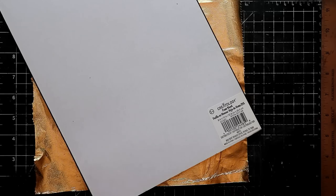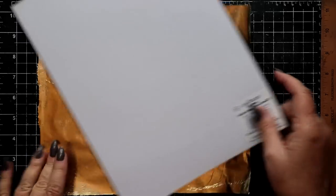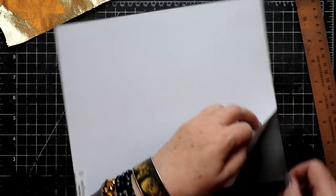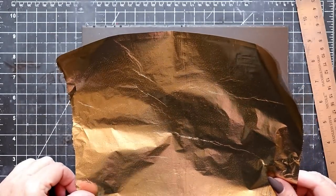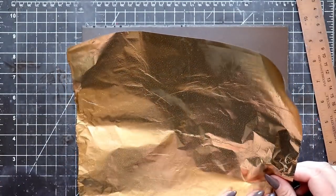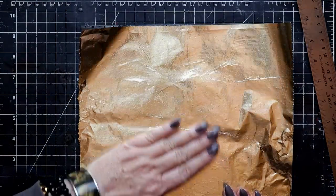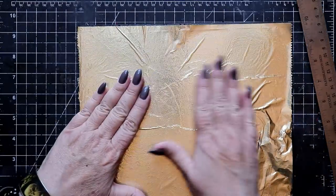Despite the elegance of the final product, we're going to be using some very basic materials like sticky-backed craft foam in the 2 millimeter depth, and also gold-tinted foil created for the food industry. I've trimmed down this piece of sticky-backed foam so that it's just the right size to accept a full sheet of the gold foil, and then I'm carefully — with some errors — pressing the foil against the adhesive. It's alright if you have wrinkles; it won't make any difference to the final product.